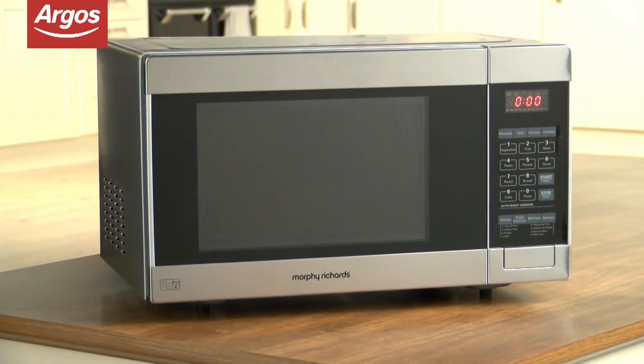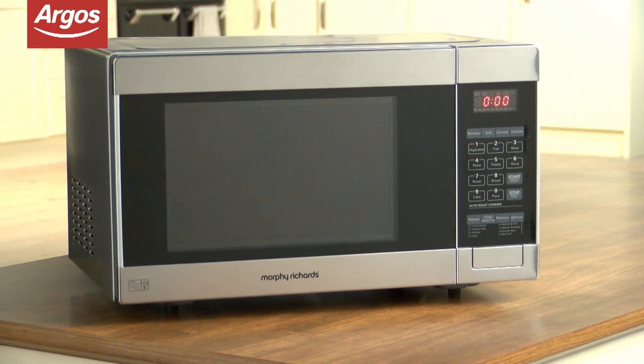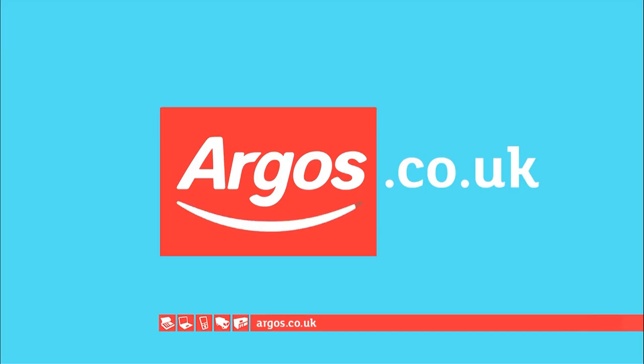Argos has a wide range of kitchen appliances and you can see the full selection here. Argos — on your mobile, tablet, online and in store.